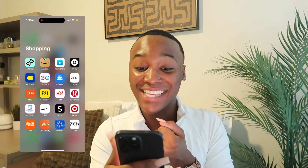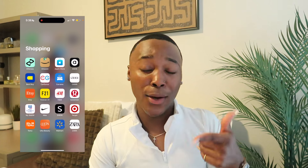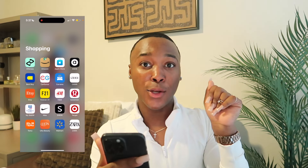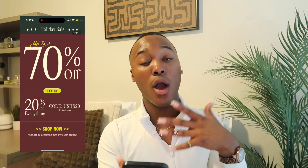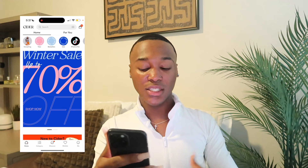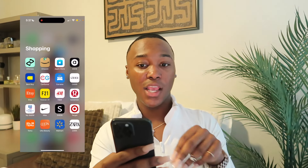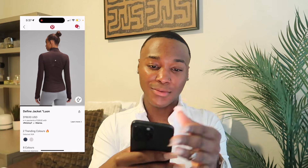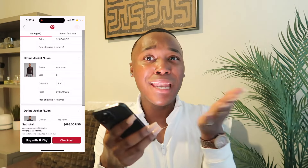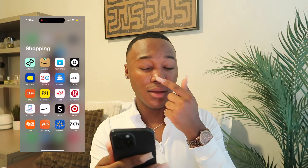Next is my Shopping folder — I get down with shopping. I have Afterpay, Amazon, App Store, ASOS — they sell some nice shoes, I didn't even know that. Best Buy, CarGurus, Carvana — I need a new car, I am manifesting one. Cider — y'all ask where my crop tops come from, they come from Cider, all my fitted tees too. Also SHEIN, Forever 21, H&M, Lululemon, Bath & Body Works, Nike, Target, Temu, Ulta Beauty, Walmart, and Zara.